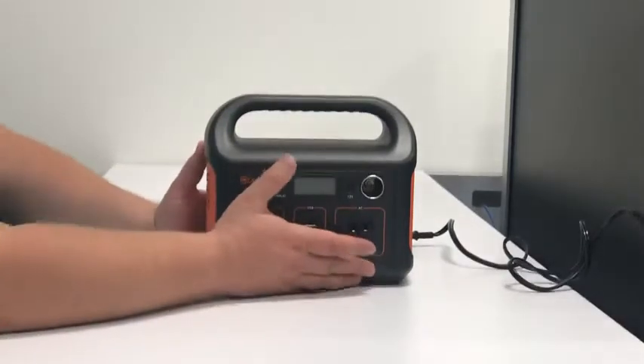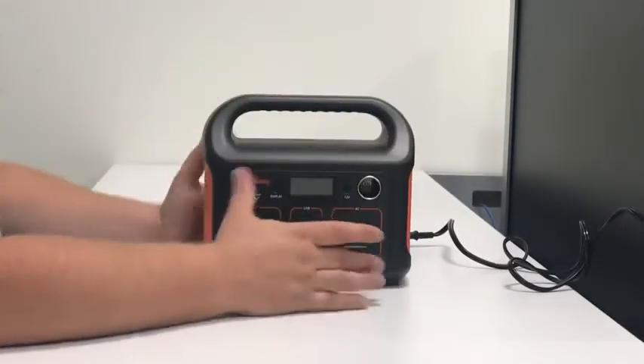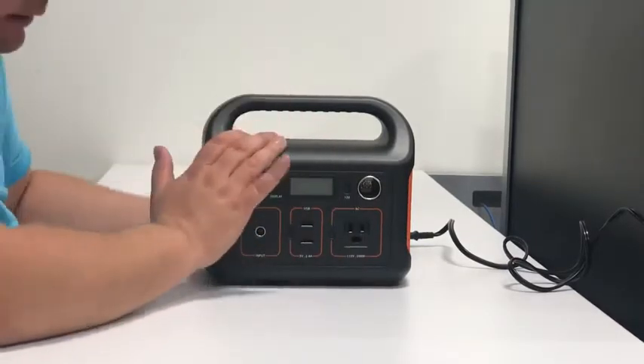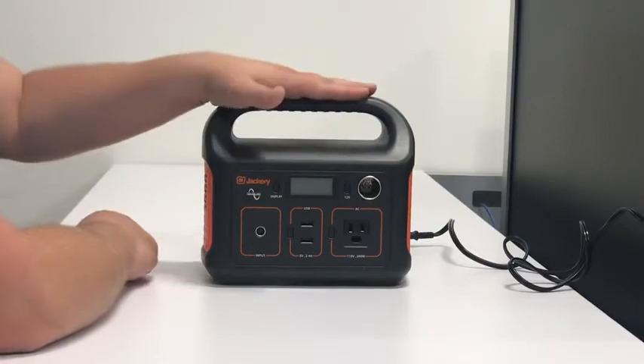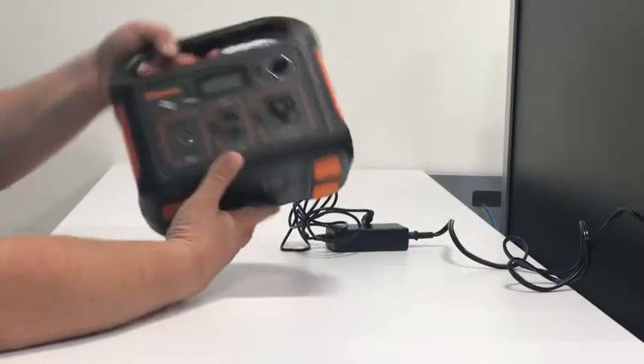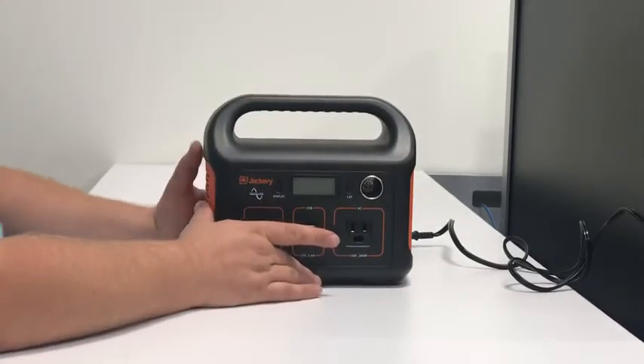Hello everybody and welcome to my channel. Today we're reviewing the Jackery Explorer 240, a relatively new product. This is a portable power station — great for camping, great for travel, great if you want to go off the grid just a bit.